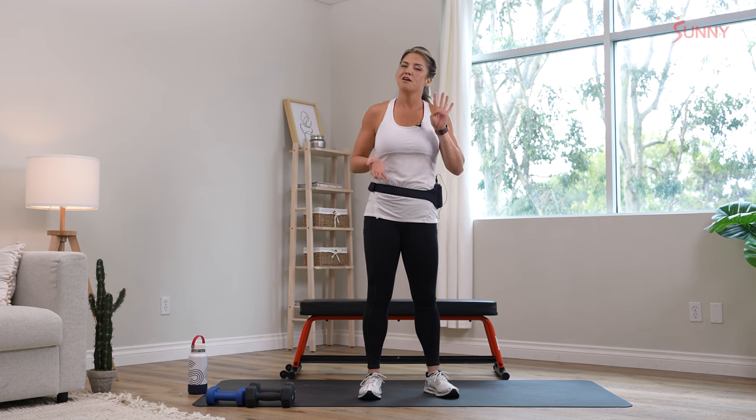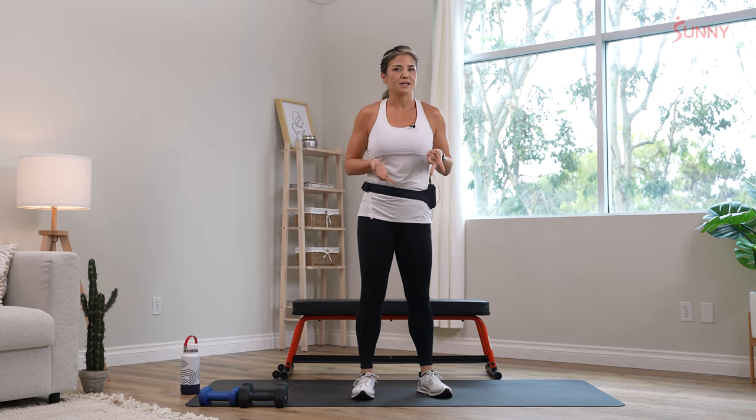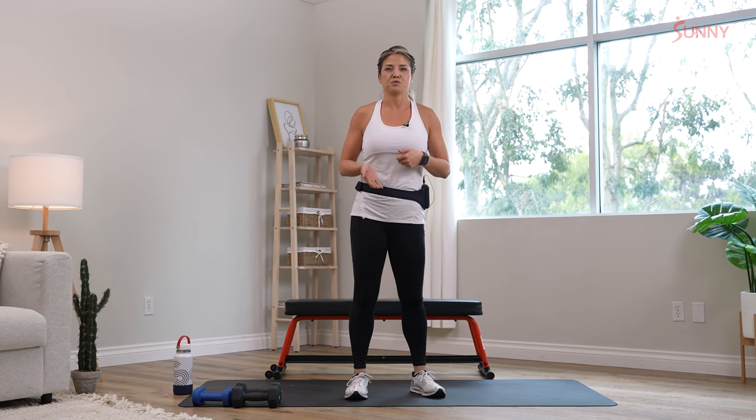It's only 12 minutes — 40 seconds on, 20-second rest and transition to the next movement. We are going to do one cardio to two strengths, and repeat that two times through.